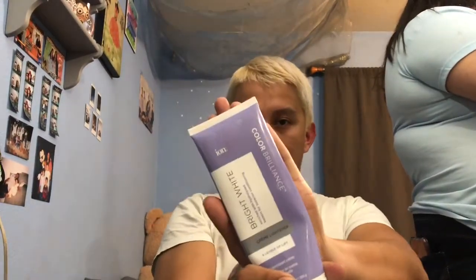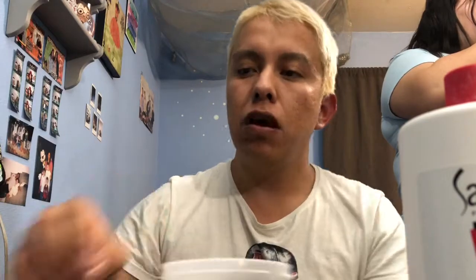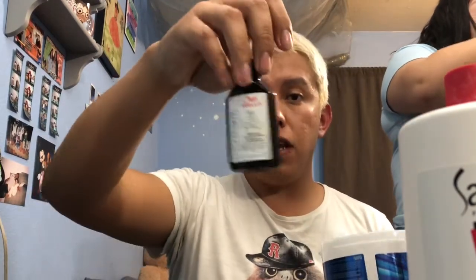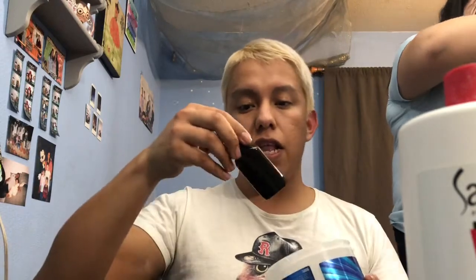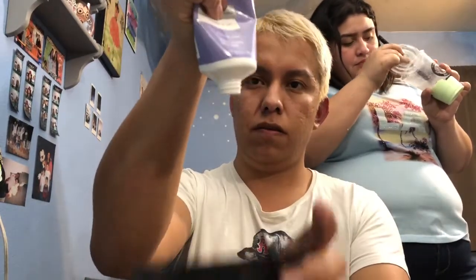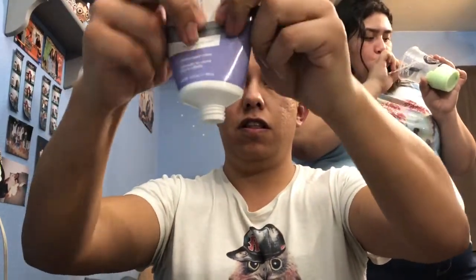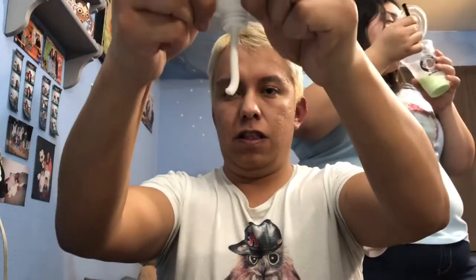So we're going to use our Ion cream bleach, and we're going to use our Salon Care dirty developer. And then we're going to use our toners. I brought a T50 toner and then the T18 toner. So we're going to squeeze the sucker out. Oh my god, please tell me there's bleach. Yes!